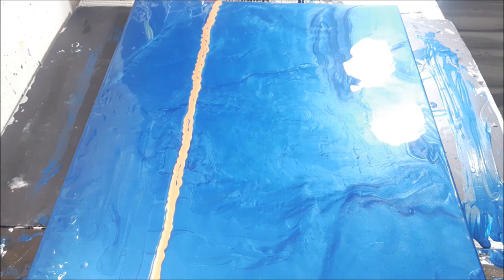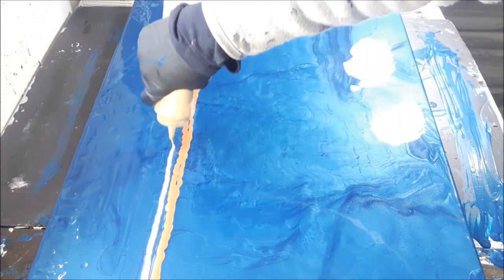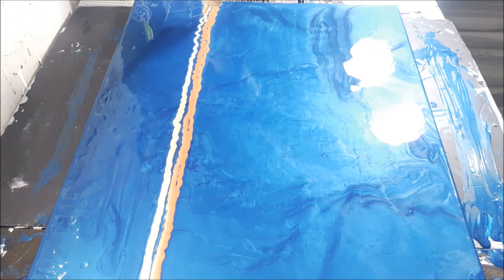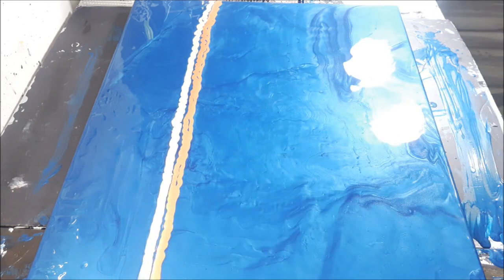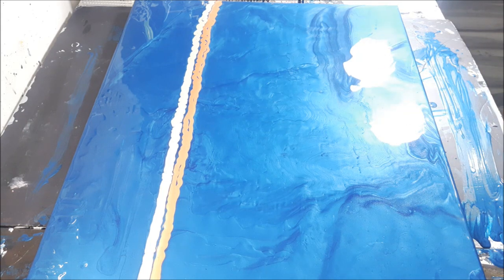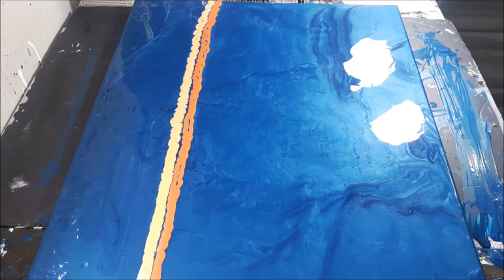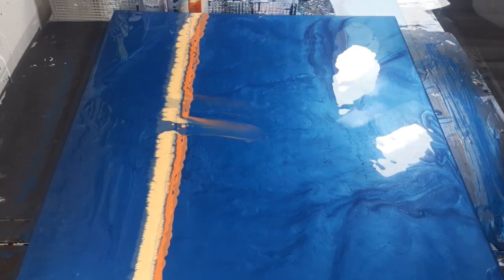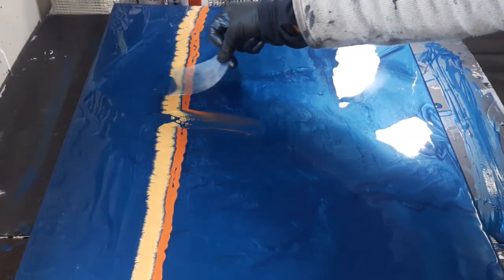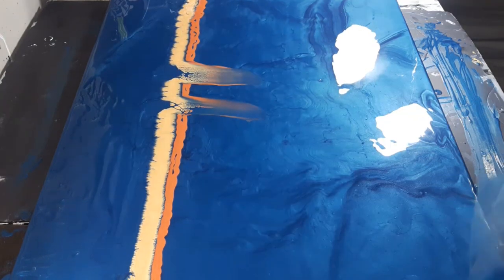So just those three colors, guys, that is it. I was thinking about maybe adding some black - I don't know, I'm kind of on the fence about that. I'm also thinking about adding white, but you know what, I just want to show off these colors. You guys know that oftentimes I don't use a whole lot - you honestly don't have to. So let's go ahead and get started. No silicone, no Floetrol - oh guys, that's beautiful! I want a couple of lurch ones too.